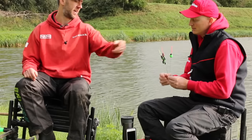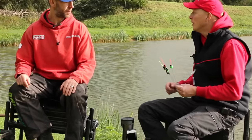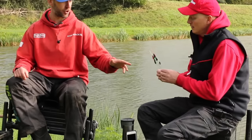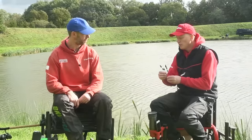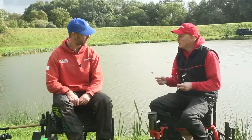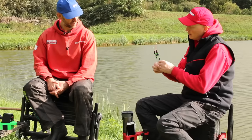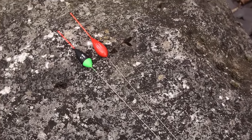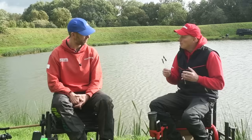It's amazing how as anglers when we get bigger items like poles we appreciate the technology, but with a float you just think: tip, body, stem. You think thin tip equals small fish, thick tip otherwise - you're not thinking about visibility or buoyancy. There's so much work that goes into making the right float. As a roach and silverfish pattern it's going to be very sensitive. Simon actually just used these at the Thames Festival where he caught 50 pounds of roach over several days - he absolutely loves them.